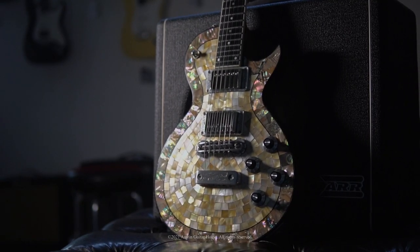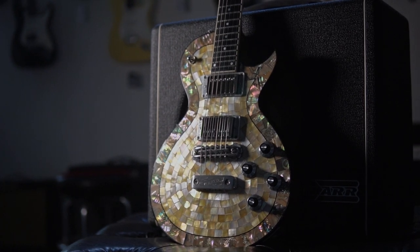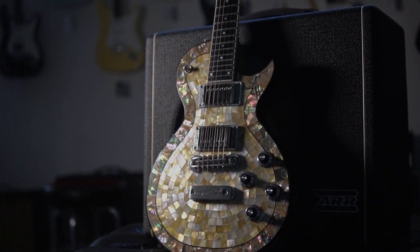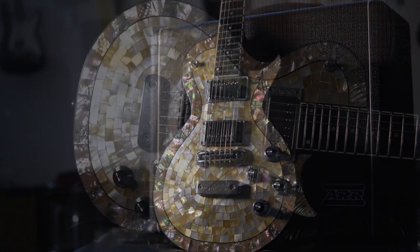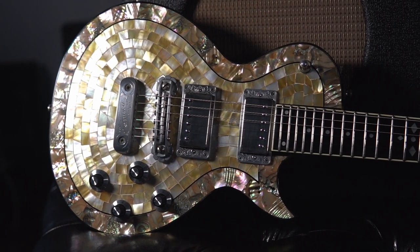The Zemaitis Duotone Custom Deluxe Pearl Front Guitar. Some consider Tony Zemaitis a legend in the guitar building world, and his artistic musical creations have achieved myth-like status. So of course we were delighted when this beautiful Pearl Front model arrived here at the shop.